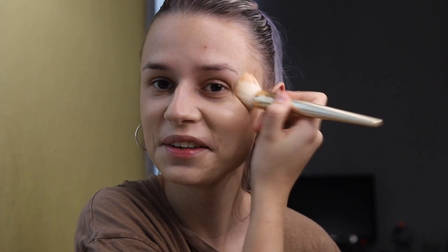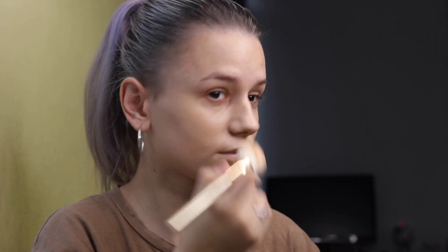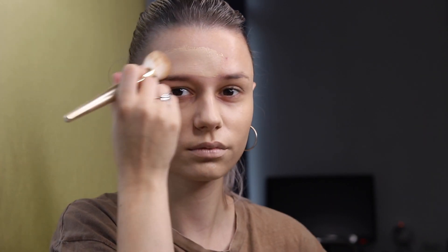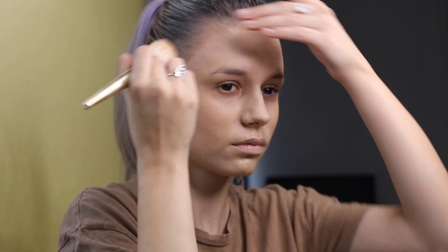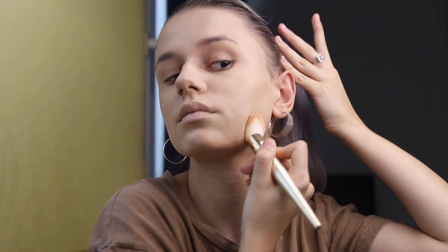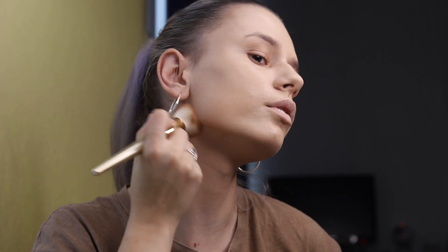I always like to apply my foundation using a brush, then coming again with a beauty blender. You might hear the rain outside — unfortunately I can't stop that! And to avoid the mask effect, I will try to blend my foundation as far as possible on my neck so it won't be as visible.